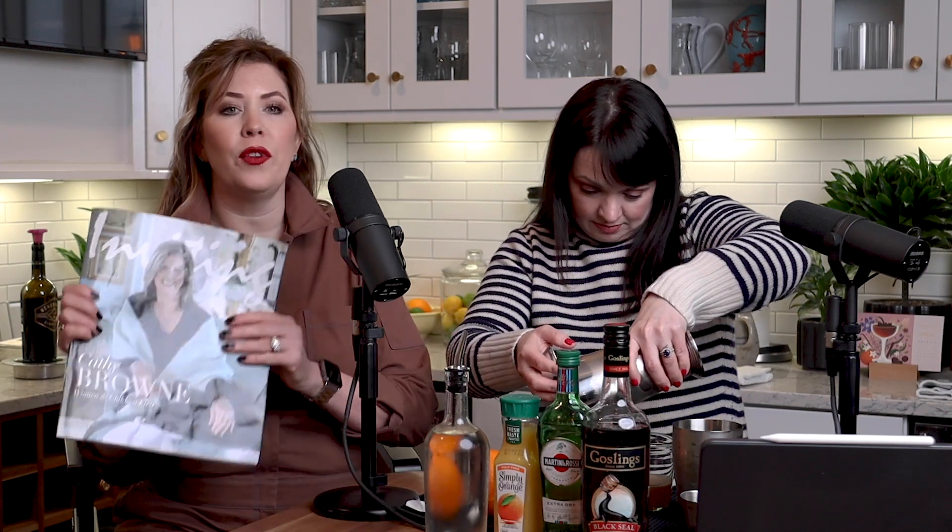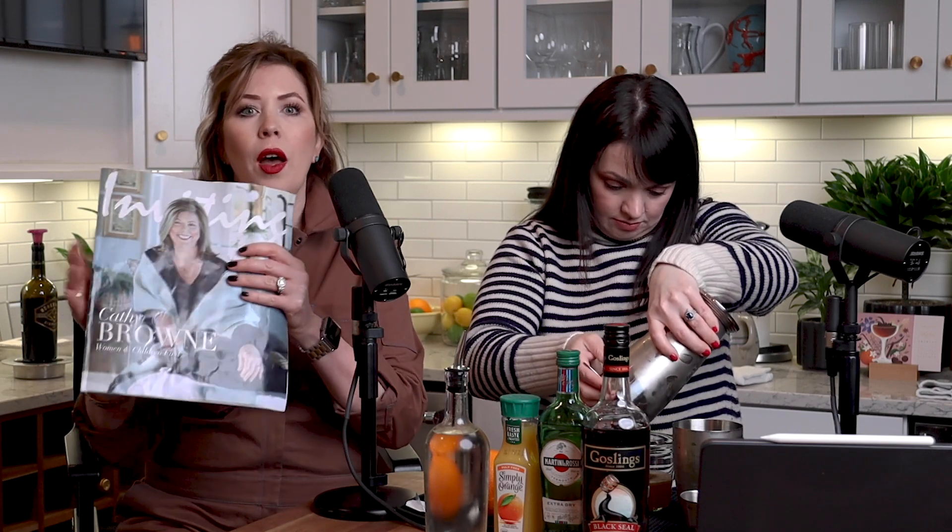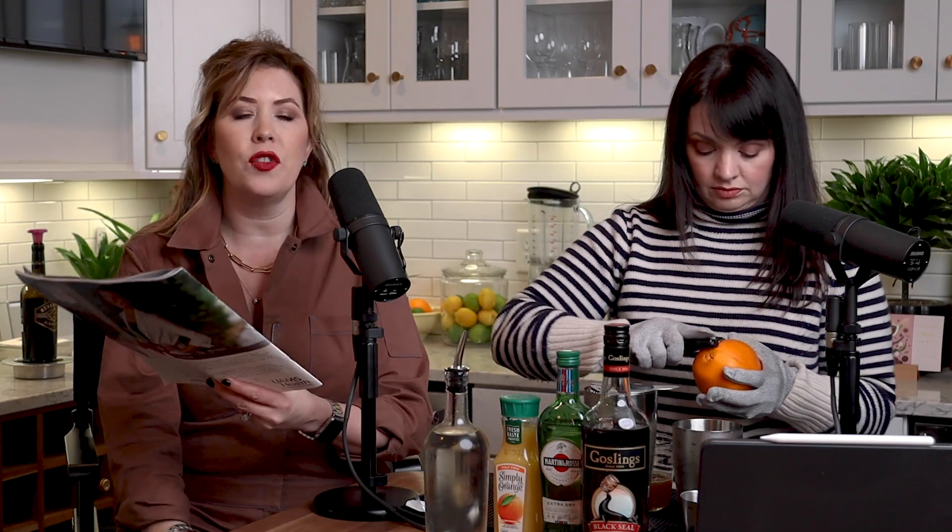I want to talk about our guest tonight. If you haven't gotten the recent issue of Inviting Arkansas, our cover girl is Kathy Brown and she looks absolutely gorgeous. I love the soft colors on the cover. I'm really excited to talk to Kathy — I've known her for a while. She's amazing and very involved with Women and Children's First, and very passionate about it. When you find a cause, if you're not passionate about it, why are you doing it?